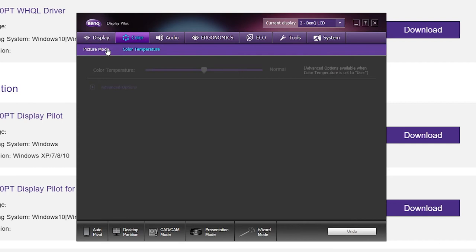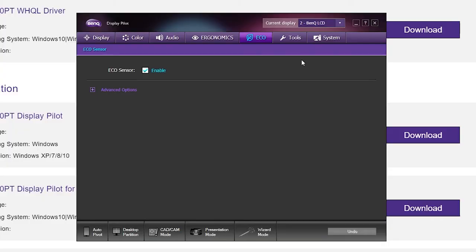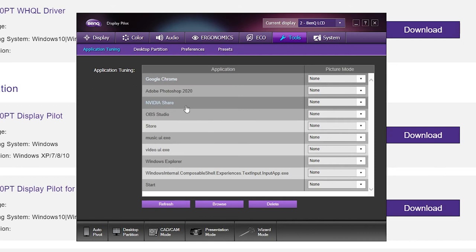In the Ergonomics section, you can set break reminders — I set mine to every hour for five seconds, just to take a break, because sometimes you forget how long you've been staring at the screen. The eco sensor uses two infrareds on the bottom front of the monitor: when I move away it shuts the display down. If I press refresh in the software, it detects the applications currently open — Adobe Photoshop, Google Chrome, Nvidia, and so on.